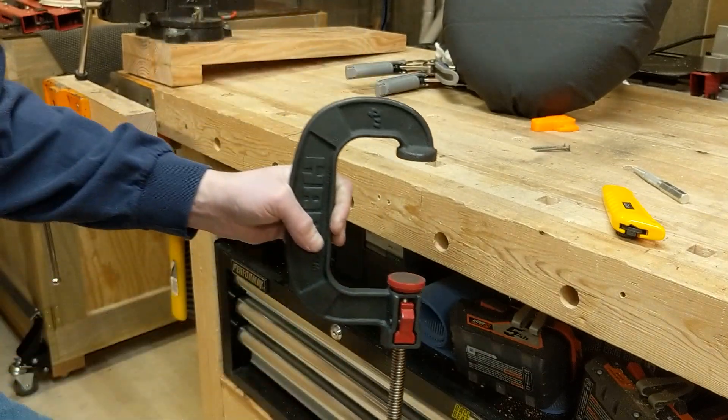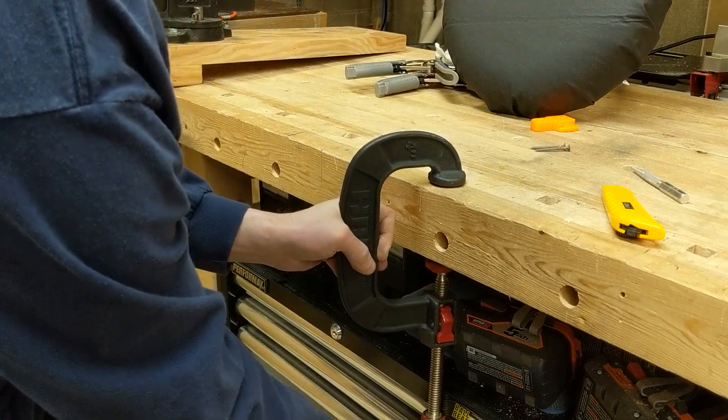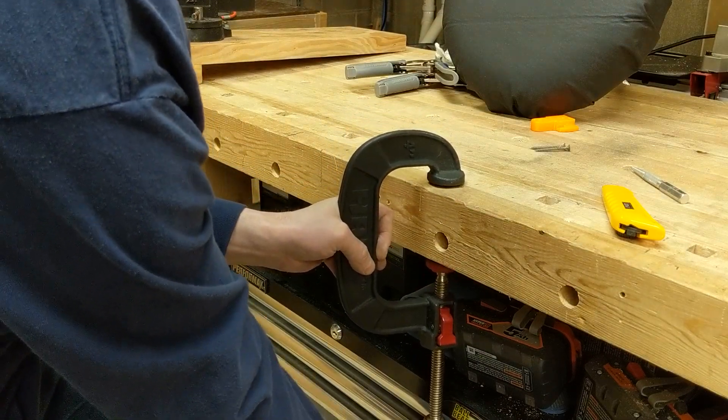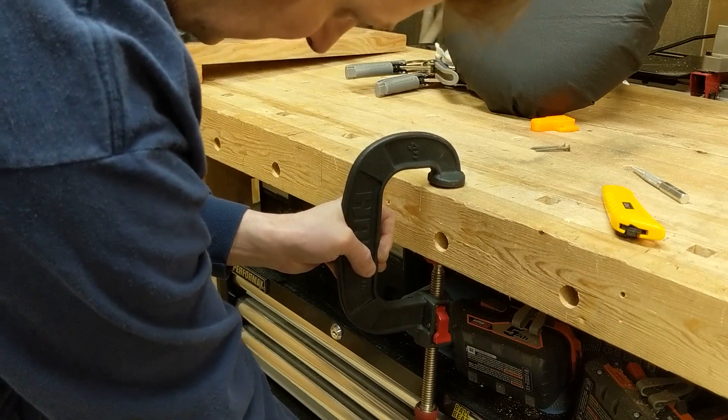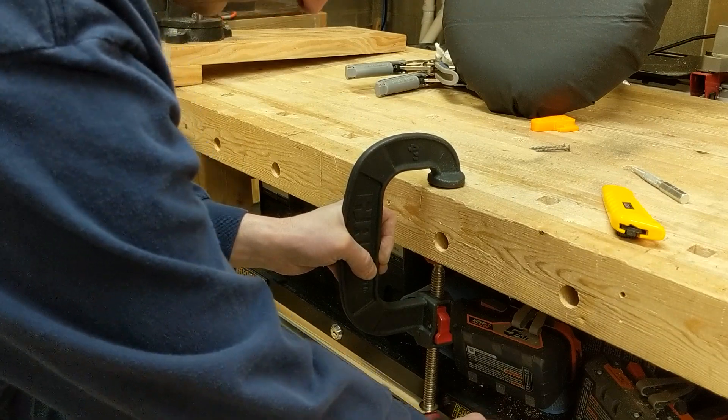So open all the way up, push it closed, tighten it down, and use the tee to tighten it even further.